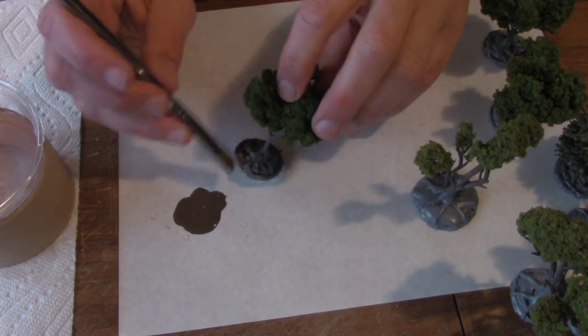I paint the trunks with cheap dark brown acrylic craft paint like that you get in the hobby store. This is not a careful job — I'm just slapping the paint on.